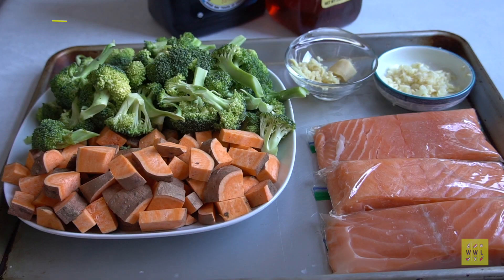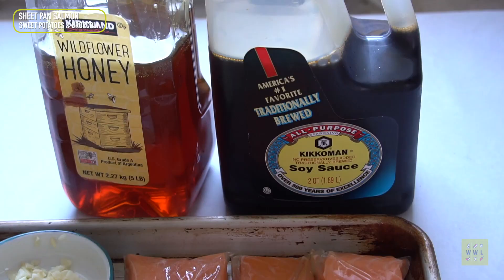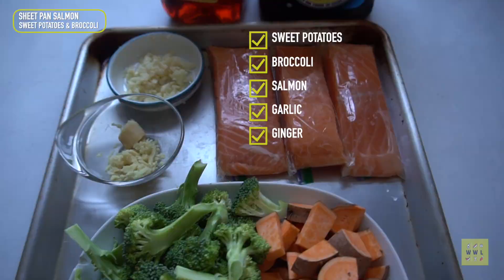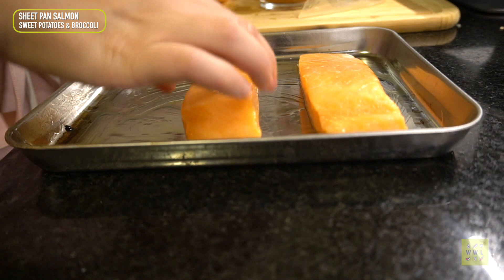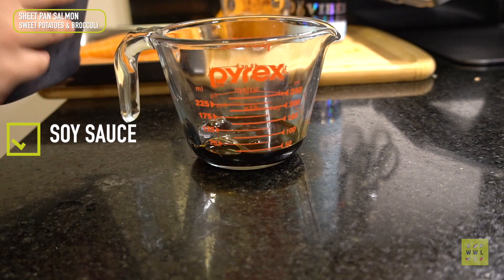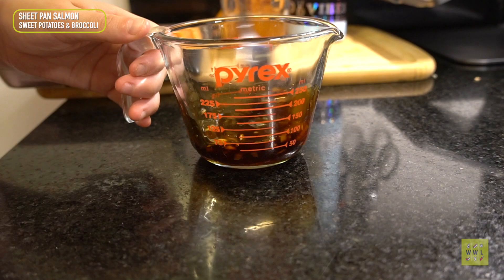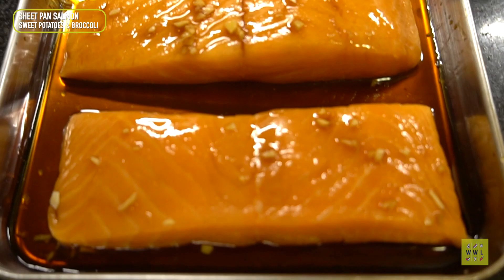This next dish is one of the first recipes I learned how to meal prep: sheet pan salmon, sweet potatoes, and broccoli. It's one of my go-to's. Whenever I prep a bunch of meals, I always pick one easy one I could do with my eyes closed. I'm adding the defrosted salmon to a sheet pan and covering it with soy sauce and honey — you can put this combo on any protein and it would be absolutely delicious. There's also some garlic and ginger in there, and I'm going to bake it for about 15 minutes at 400 degrees.